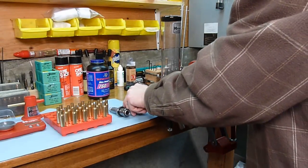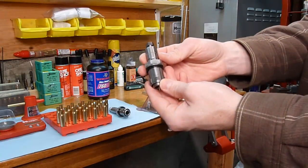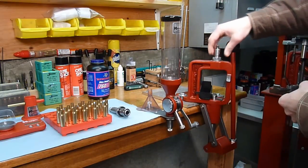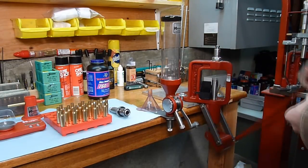Installing dies with lock and load bushings into a lock and load press is simple. First I'm going to take the die, which has this lock and load bushing, and insert it into the press. Then I'm going to turn it an eighth of a turn, and this die is now ready to use.